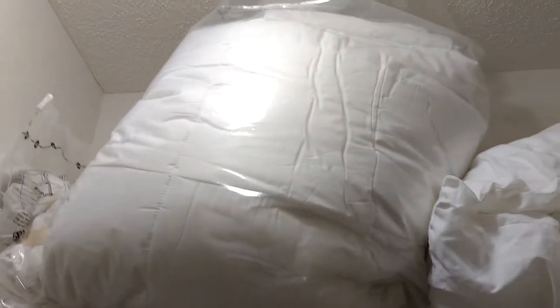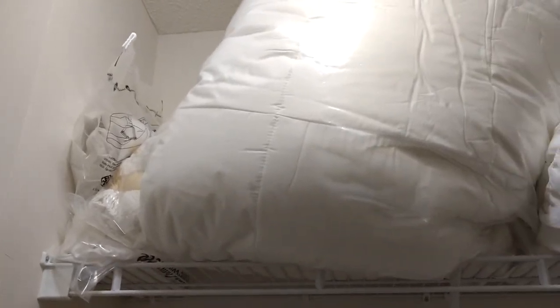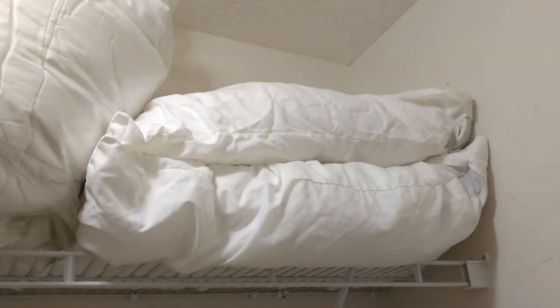Hello and welcome to our vacation rental. We are here doing a tutorial on what can be used and what can't be used here at our vacation rental by our guests.